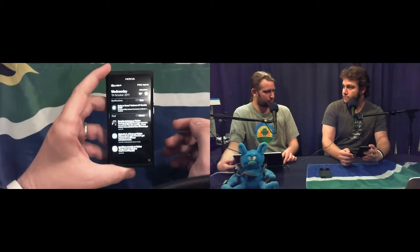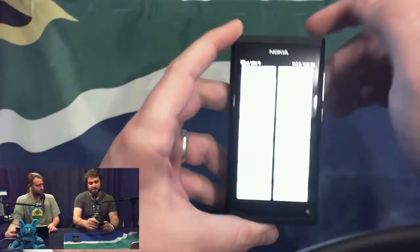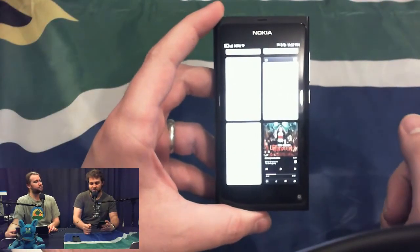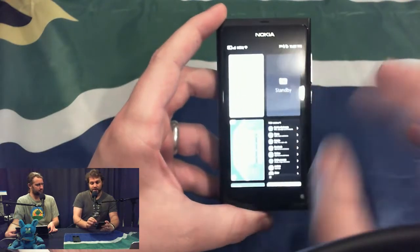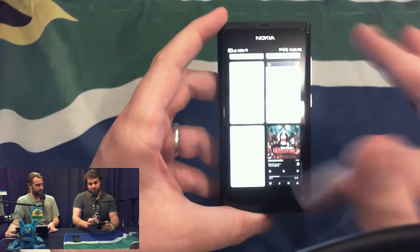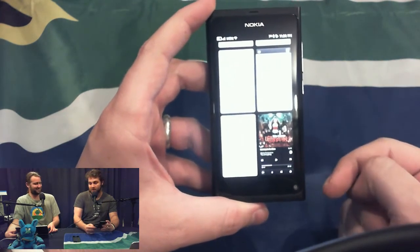Does it kill apps automatically? No. It does when it runs out of RAM, they say. It's one of the problems they had to solve using MeeGo — that's what this device runs, a version of MeeGo. So at this stage, everything that I've launched is still open, even the music app that I opened to connect this thing to my car on the way through.